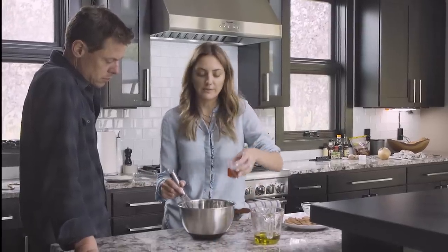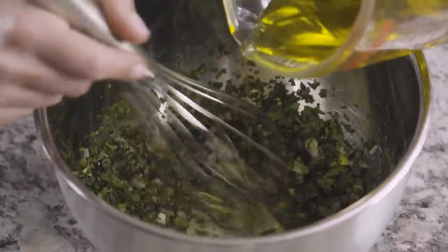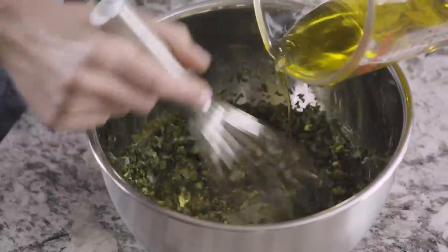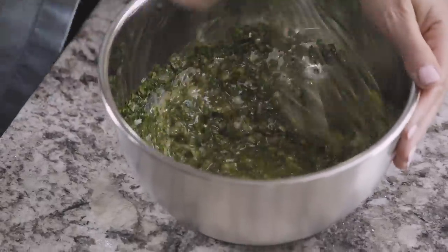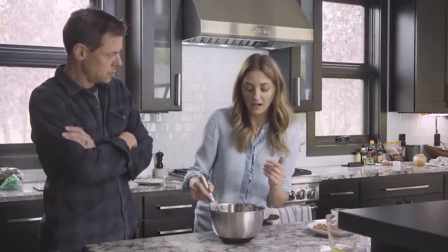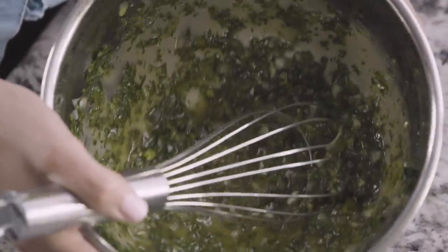Pour your red wine vinegar right in the center of that, and then slowly drizzle in a little bit of olive oil to emulsify it. The ratio of oil and vinegar is like a vinaigrette dressing — it's treated just like you would a salad dressing. I put this chimichurri sauce on pretty much everything. That acidity and fat adds a really nice combination to wild game, and having that oil coat the meat helps a lot. Keep whisking until it's fully emulsified and you've got a chimichurri sauce.